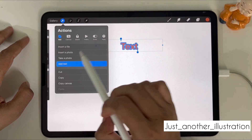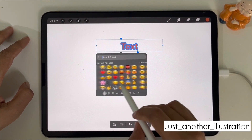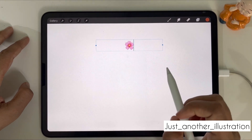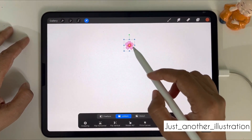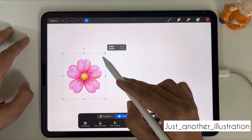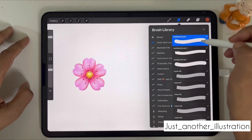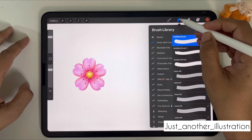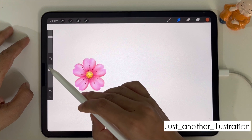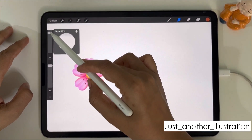Let's select the emoji we want to convert into our smudge brush. Go to the keyboard, select the emoji you want — let's take this flower — move it onto the canvas, drag it down, and adjust the size.